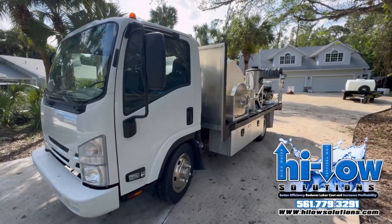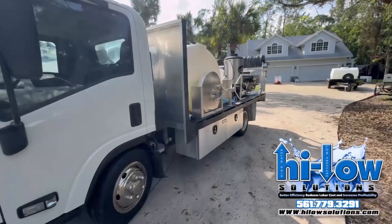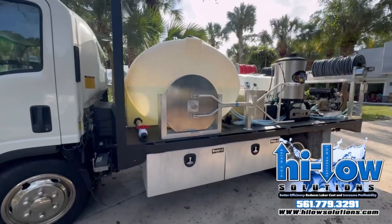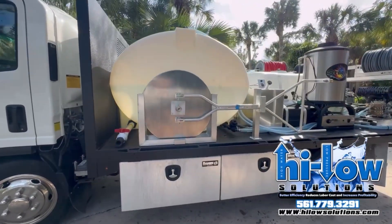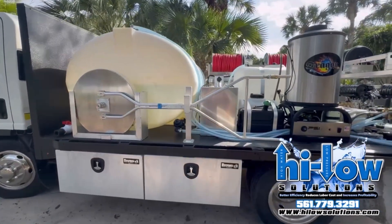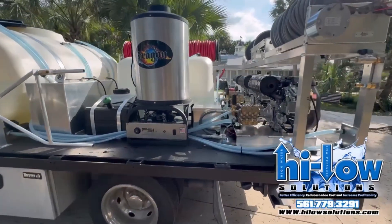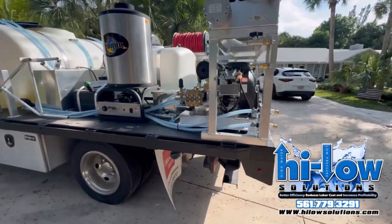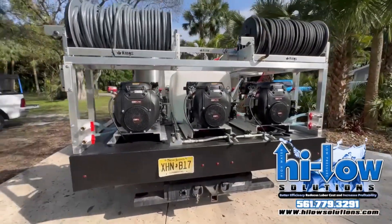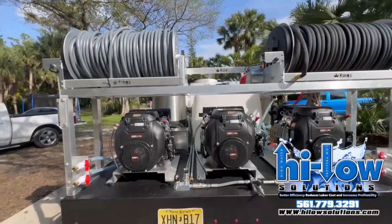Hey everybody, it's Mike from Hilo Solutions. We are here with John Vatcher's Cleaning World 2020 flatbed truck. He's got a 26-inch surface cleaner, 625-gallon water tank, 45-gallon gas tank, a hotbox, and a 225-gallon chem tank. He's got three 10-gallon-a-minute machines on the back, and two electric hose reels with pressure washer hose.